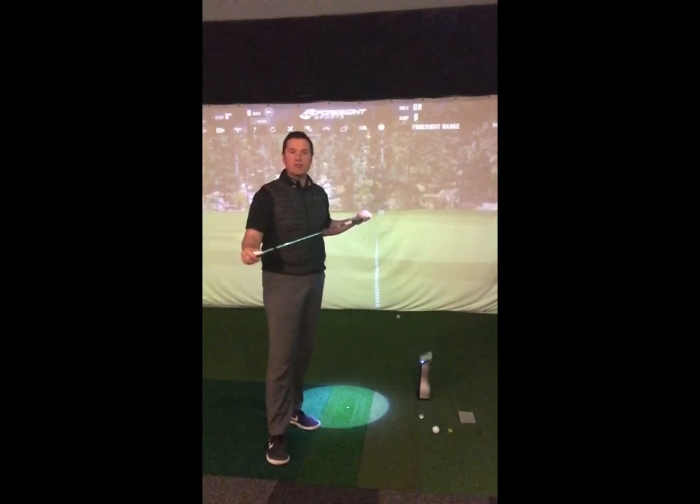Remember these results are working for a standard chip shot. If you want to work out how to hit more height or more spin, give us a shout down here at Golf Tech.